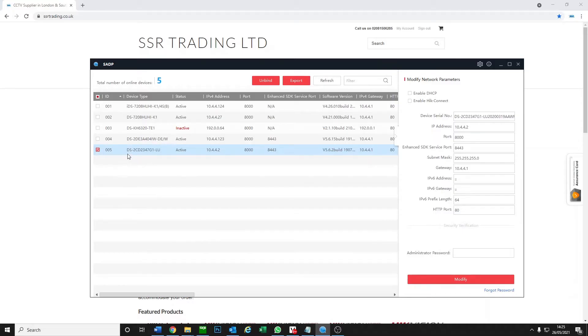We are using SADP here so you can bring up all the local cameras — it's number five here. It currently says active. What we want to do is make this camera inactive, which basically means a brand new camera straight out of the box.